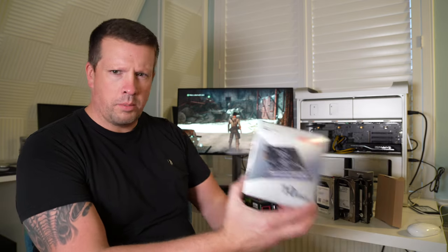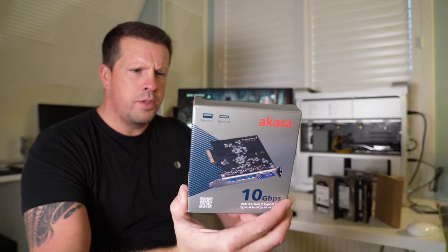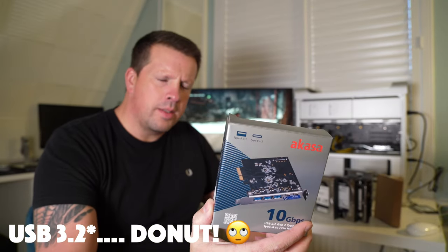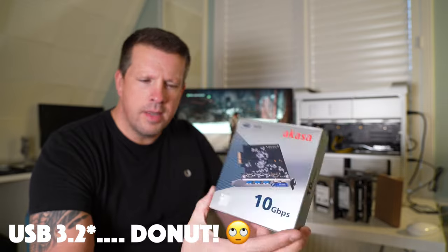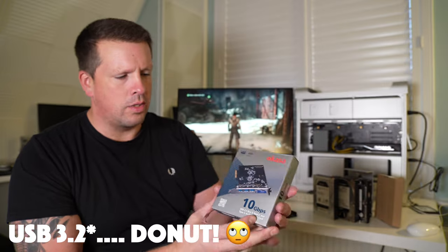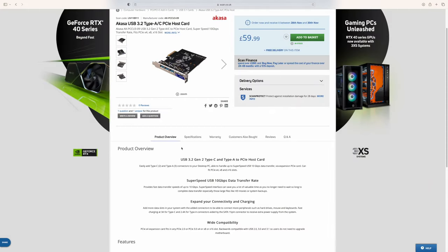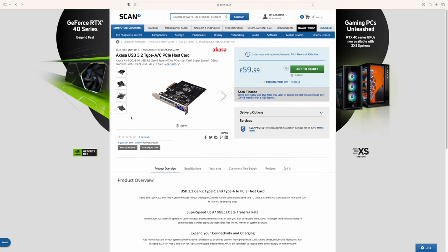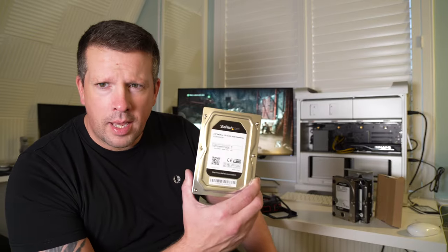The next thing to briefly talk about is this USB card — it's got USB 3.1 and USB-C. I'm not expecting ridiculous speeds out of this; it's mainly for convenience, giving me three USB 2/3/3.1 ports and two USB-C ports.